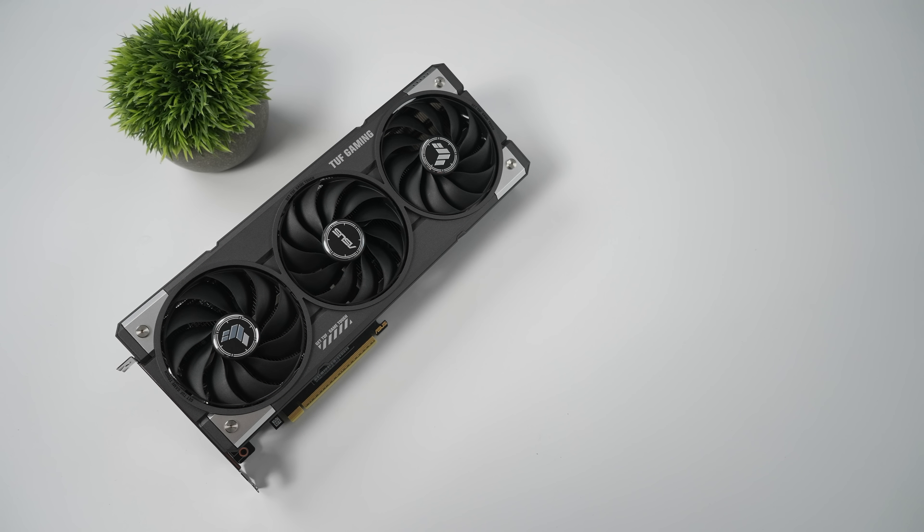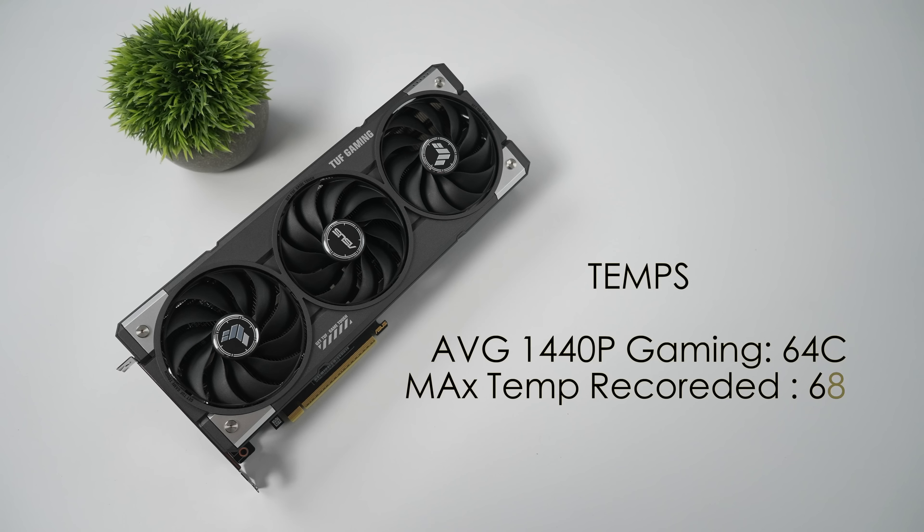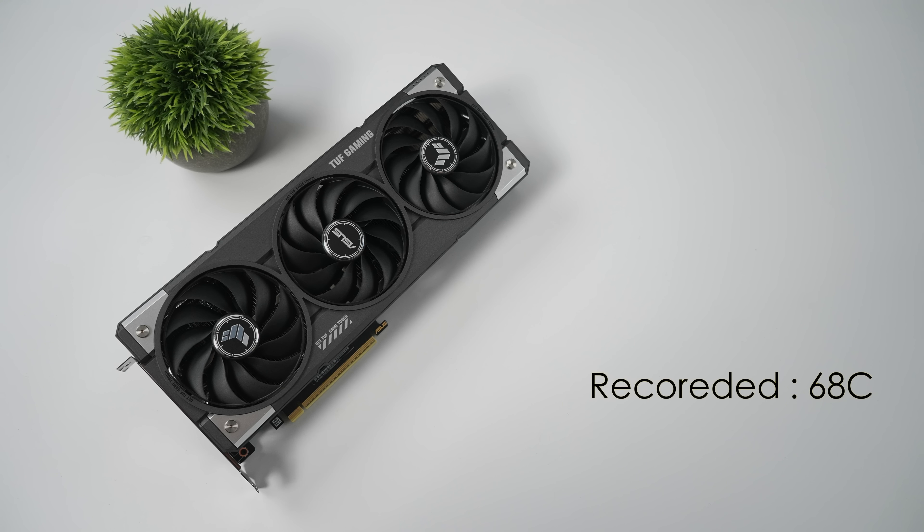When it comes to overall temps, this is something I really wasn't worried about with the TUF version — it looks like the same Asus Prime cooler they use on the 9070. Average temps for 1440p gaming were only 64 degrees Celsius, and the maximum recorded temp through all the 1440p gaming was only 68 degrees Celsius. So we're nowhere near thermal throttling, and it does stay relatively quiet.